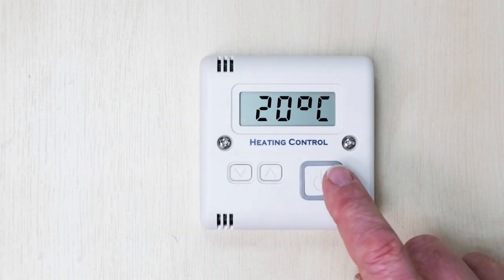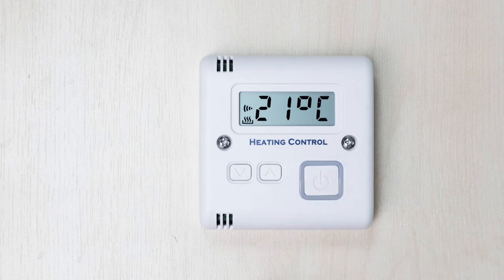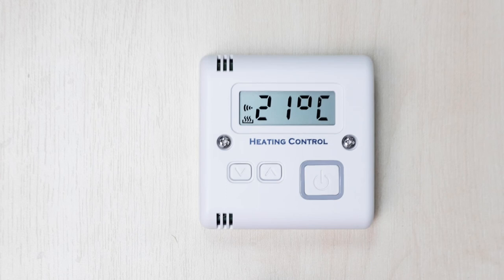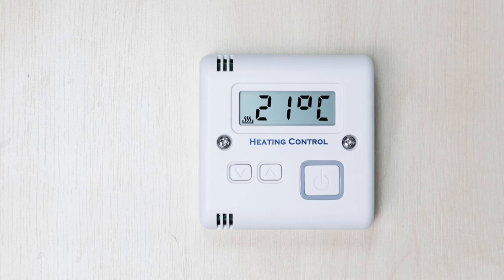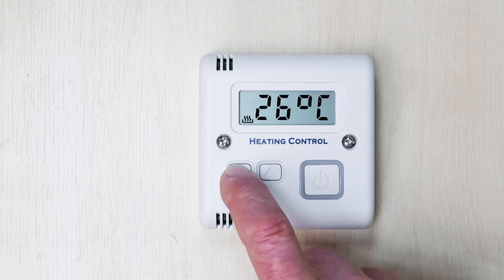Turning back to the thermostat controller, press the large on-off button once. Do not hold it down. On the screen, the transmission symbol and the heating symbol will be displayed, indicating that the thermostat is turned on. To adjust the desired room temperature, use the up or down arrow buttons. Press the up arrow button to increase the desired room temperature, and the down arrow button to decrease it.